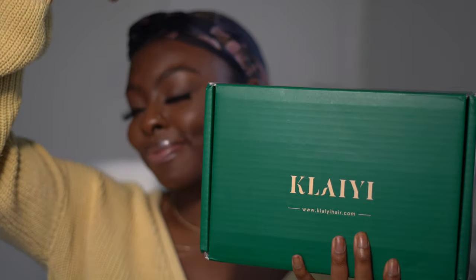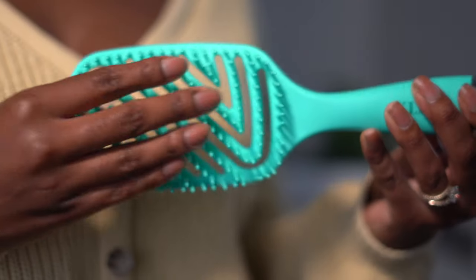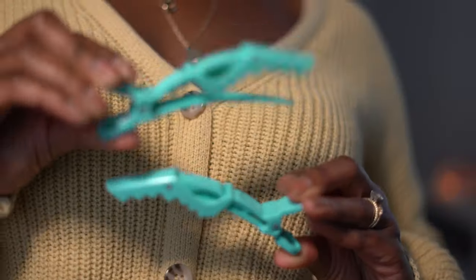Let's start from the beginning. Hey guys, welcome back to my channel. Shout out to Klaiyi for sponsoring today's video. A quick note: if you order any of their wigs during their Black Friday sale, you get all these cute gizmos and gadgets along with your purchase.